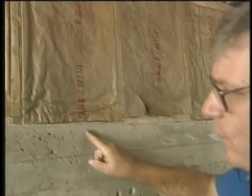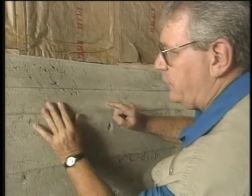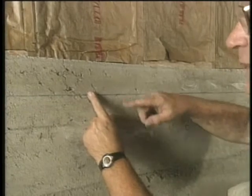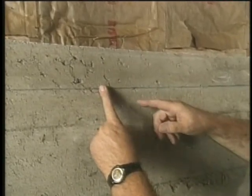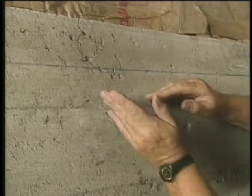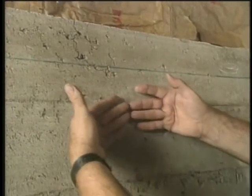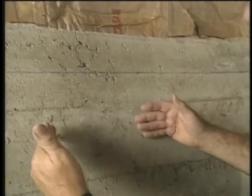Dealing with the concrete wall first, I want to prepare it for the polyvapor seal. The polyvapor seal must be applied six inches above grade. Now the grade level outside the home is your flower garden or it could be the grassy area. We want to be above that with any polyvapor seal because we don't want any moisture to be able to wick through that concrete wall and get into the insulation or the wood fabric of the wall.